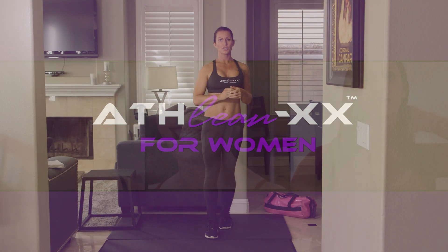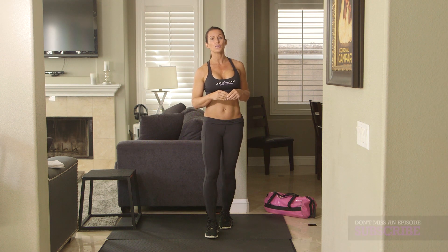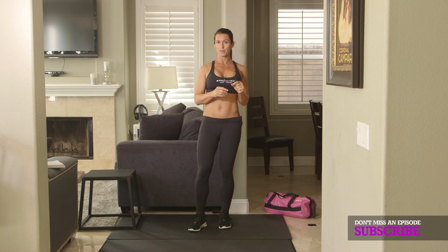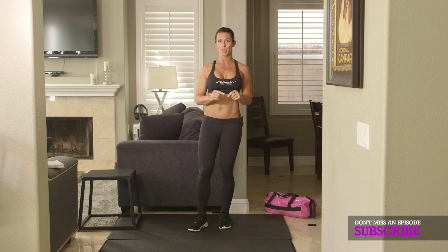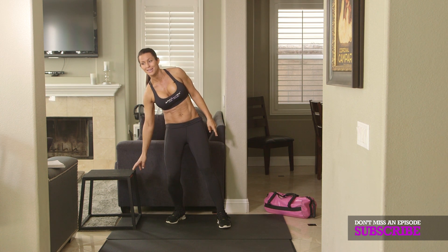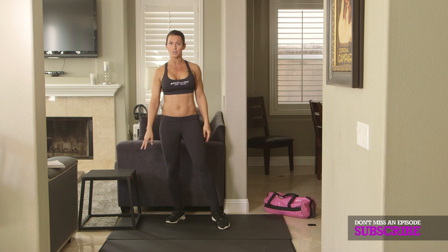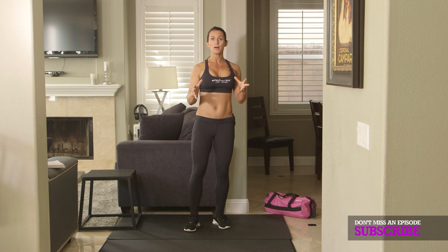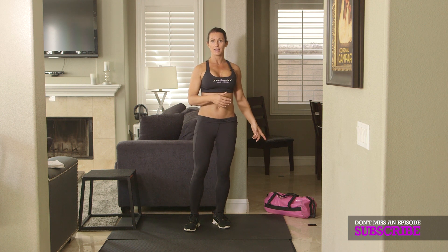I have six exercises for you to do and you're going to do three rounds. I want you to set an interval timer for 18 rounds, 10 seconds of rest, and 50 seconds of work. You will need two things today for your equipment: a box or a step or a bench, something you're going to put your foot on, and some weight — a big dumbbell or a sandbag — for some resistance.